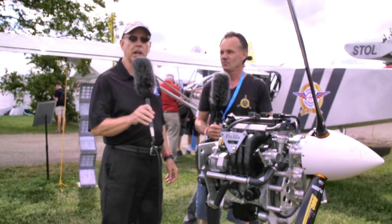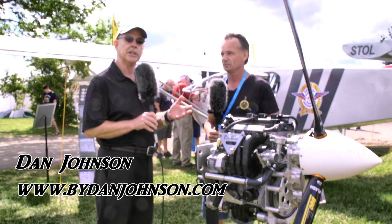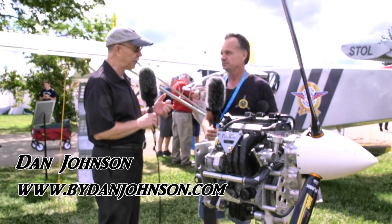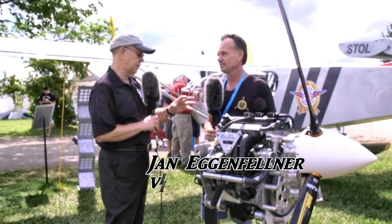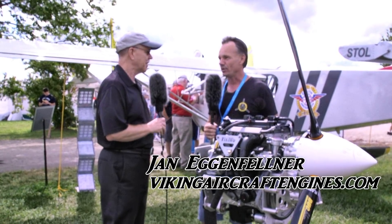We're here at EAA AirVenture Oshkosh 2018, and we wanted to look at a new engine from a company that's created a lot of excitement in recent years. This is Viking Aircraft Engines. I'm Dan Johnson, speaking to Jan Egenfelner, and you're going to tell me about something a little different here than what we've looked at before, right? I will.